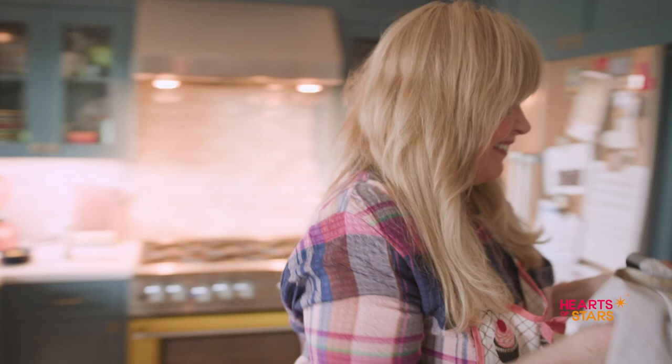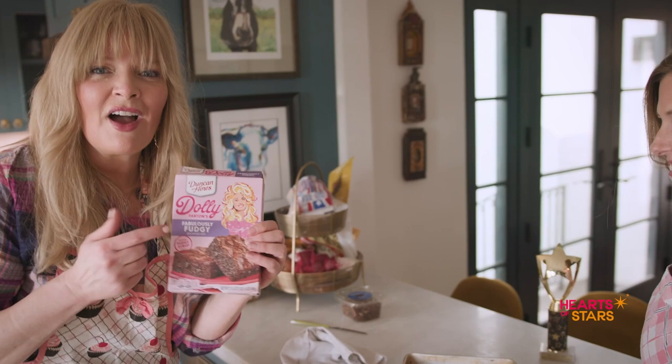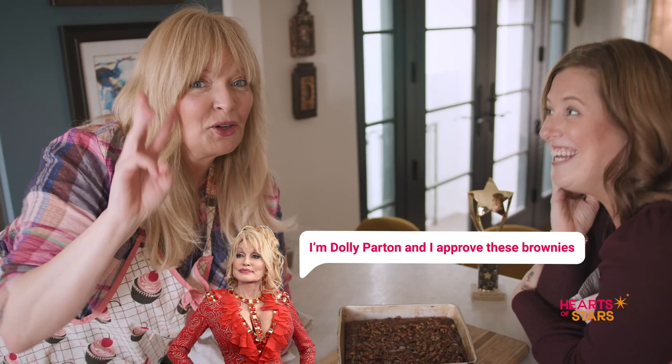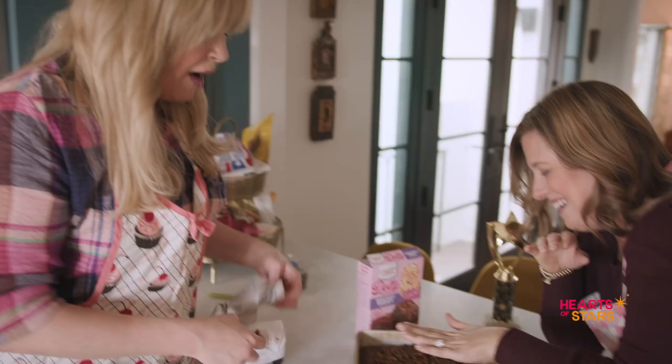Here we go. Look at those — oh my gosh, they look great. Look at these. See? Dolly doesn't steer you wrong. Now they've got to cool off. Oh my gosh, they smell so good. I'm Dolly Parton, I approve these brownies. Worst impression, third one of the day. Three's the charm. It was good. All right, now what do we do? Do we just look at them? Until they cool. All right, well, we can let them cool. Mom, do you want to go rifle through my medicine cabinet while they cool? Yes. Come on, let's go. Bye.